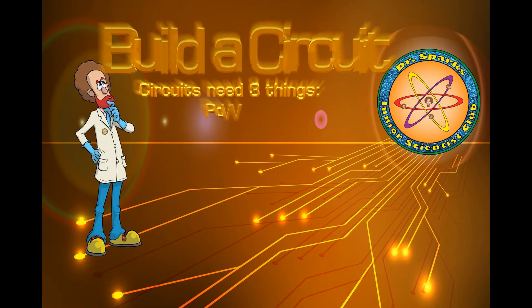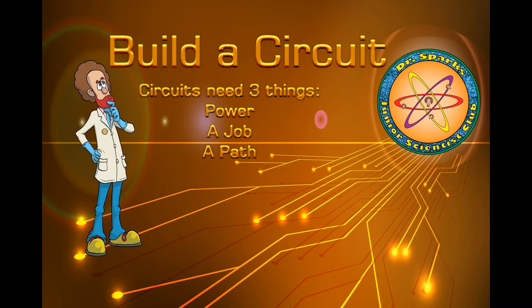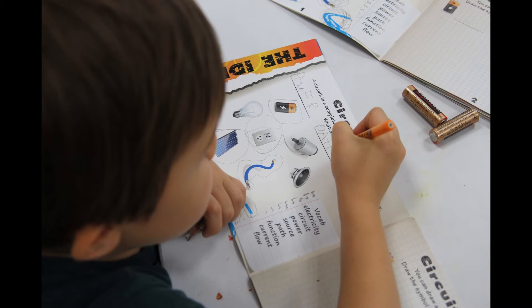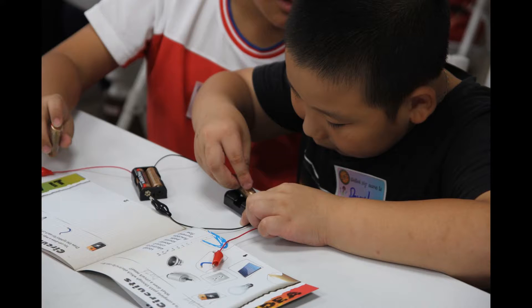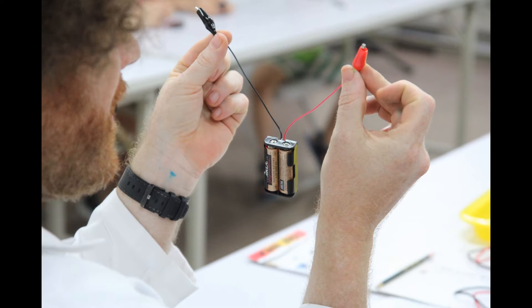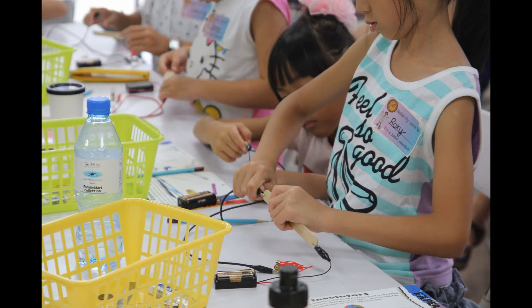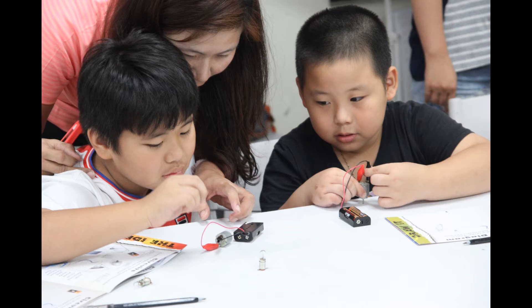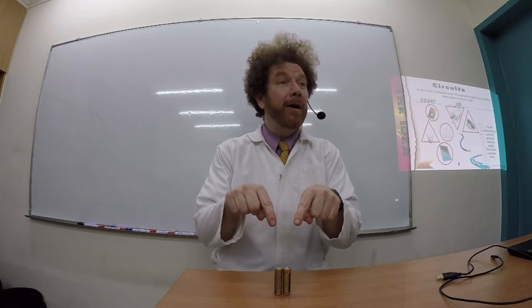He is oh so smart. Oh so smart. He's the silliest professor, showing you science. Science is so much fun. How does it work? What makes it go? Can you please tell me why?